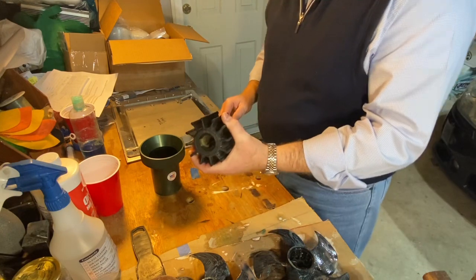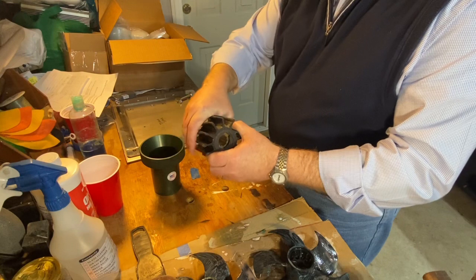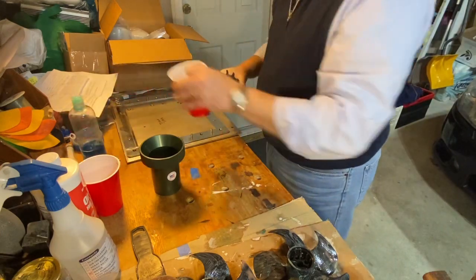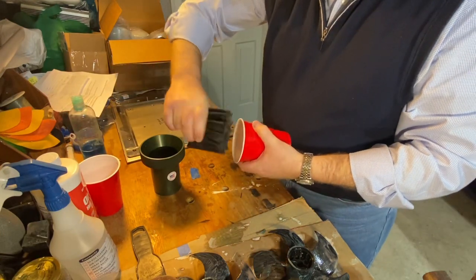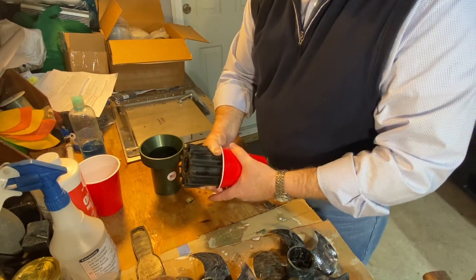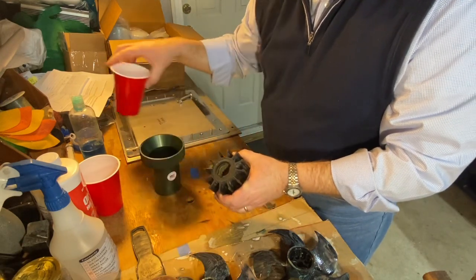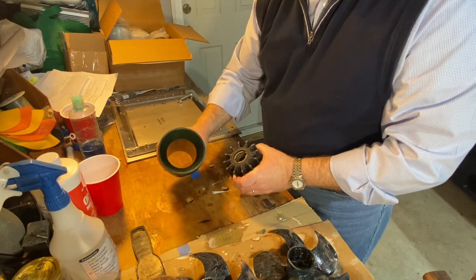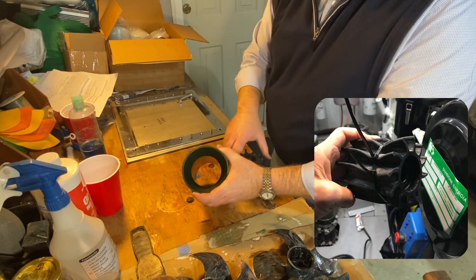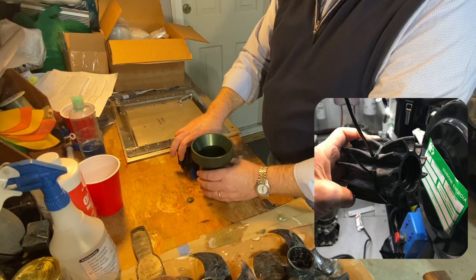Now the traditional way to install an impeller is to get some tie wraps and use them to cinch down the veins like that, and then you insert it into the body of the pump, and as you push it in you cut the tie wraps. But I've never been successful at doing that — it's just an exercise in frustration. So instead I got this impeller installation tool, which is going to help you compress the veins of the impeller and install it into the pump body much more easily.